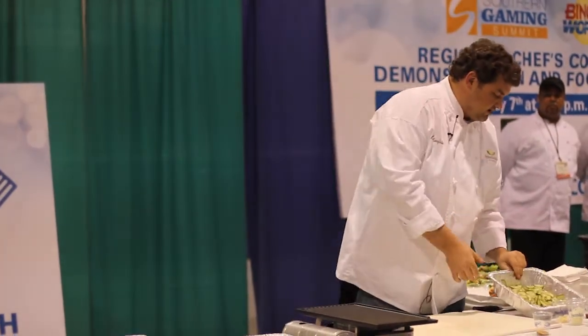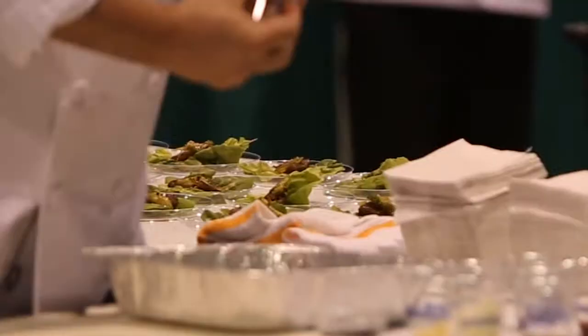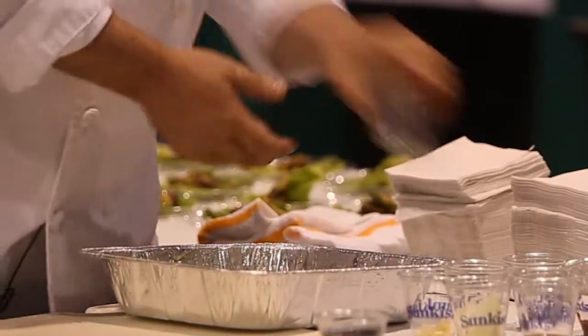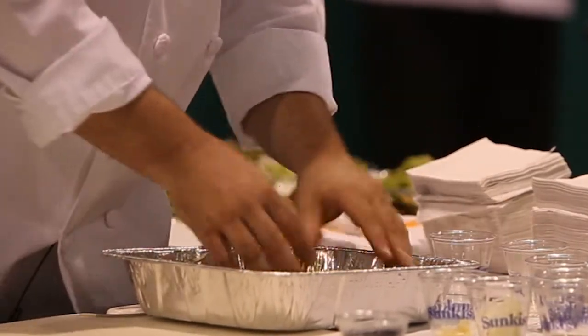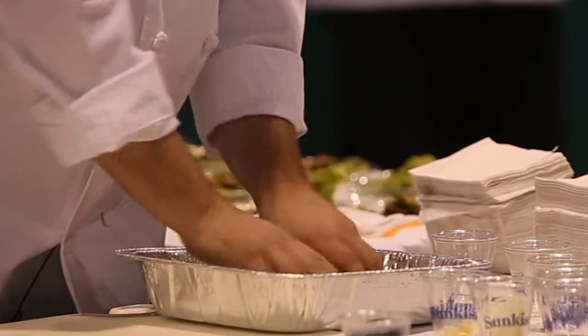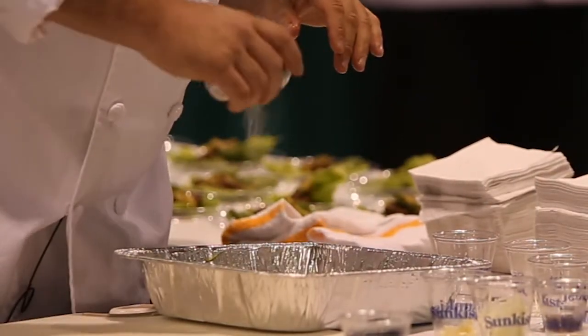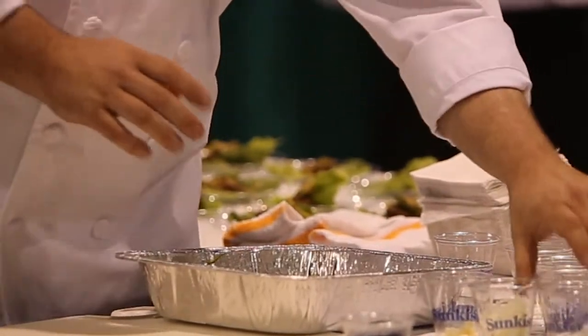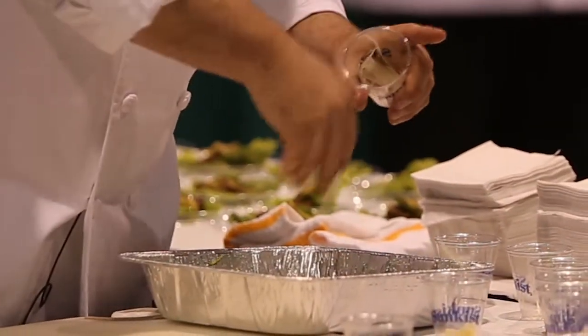Now we're going to make a little bit of cucumber kimchi. We're going to throw in a little bit of ginger, then go ahead and put some salt in to soften up the cucumbers. We're also going to add a little sugar, which will bleed some of the liquids out of them, and a little bit of raw sliced onion.